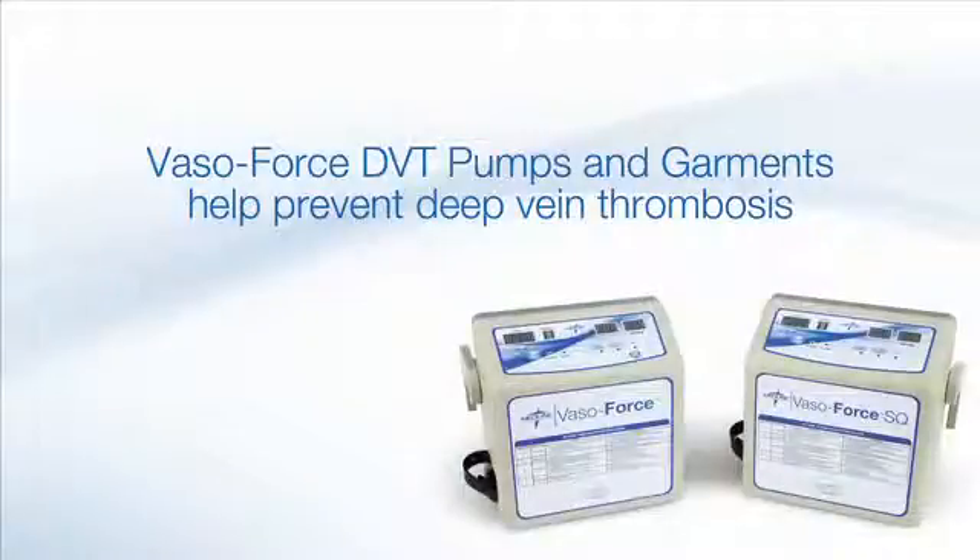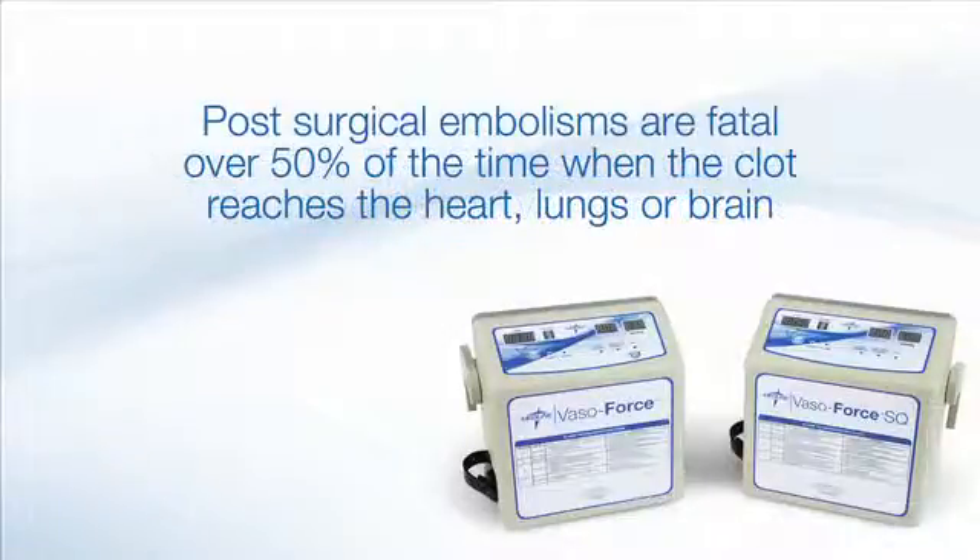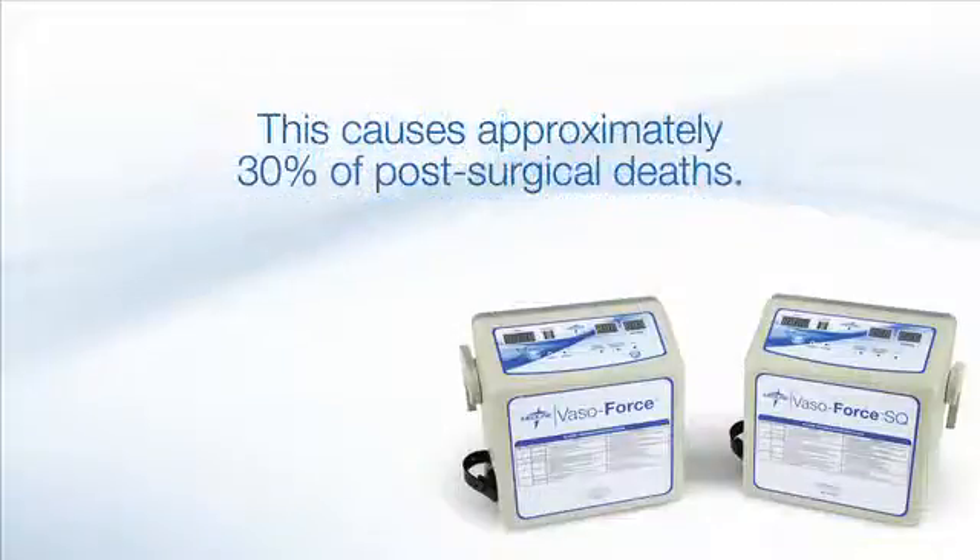VasoForce DVT pumps and garments are used for the prevention of deep vein thrombosis. They help by providing controlled intermittent pressure on the lower extremities. Post-surgical embolisms that form in the legs are fatal over 50 percent of the time when the clot makes its way to the heart, lungs, or brain, and roughly 30 percent of post-surgical deaths are caused by this preventable condition.